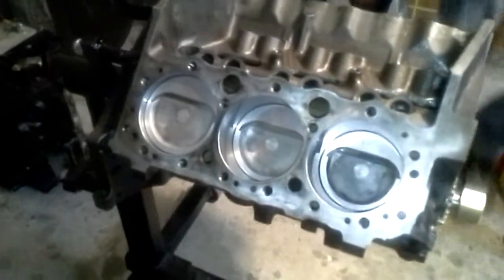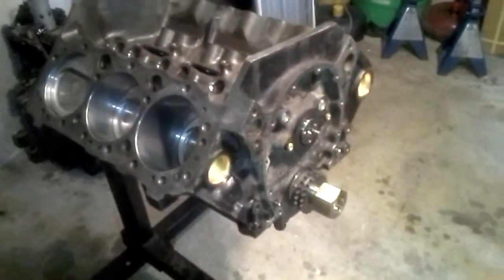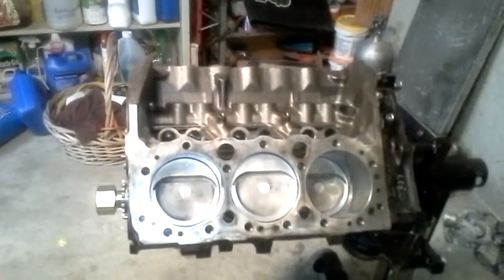This thing is a beast. Cams are in, not degreed yet, but we'll get that done — that's not a big deal. Now the head porters still have to finish the heads. It's hard to make power without the heads on it, you know.